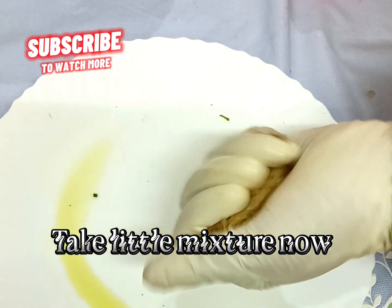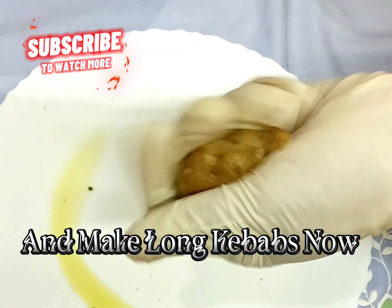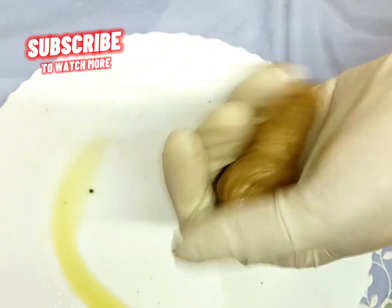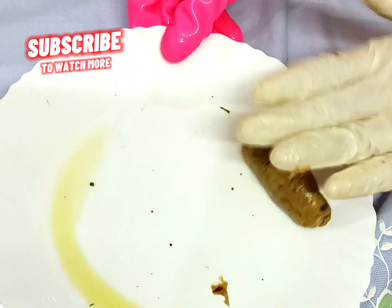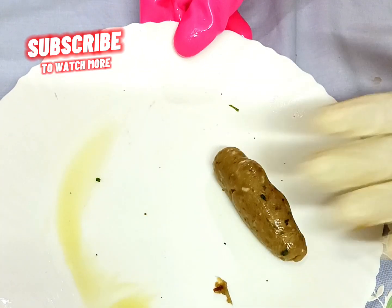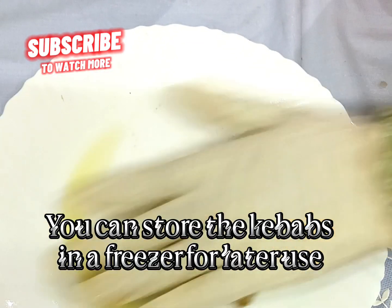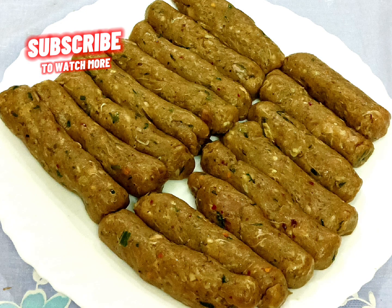Take a little mixture and make long kebabs. Apply oil on the plate. You can store the kebabs in a freezer for later use. This recipe makes about 30 kebabs. Deep fry until brown.